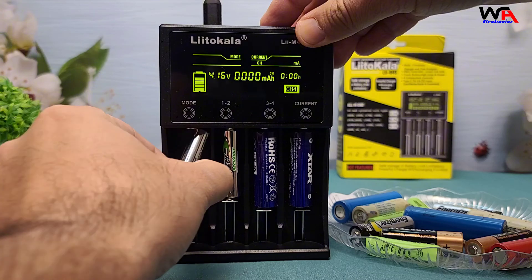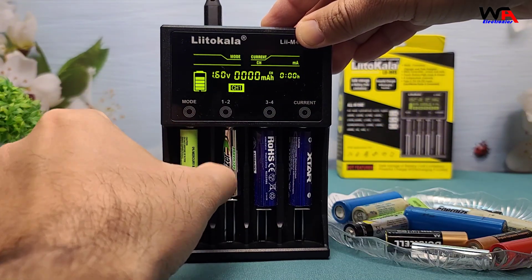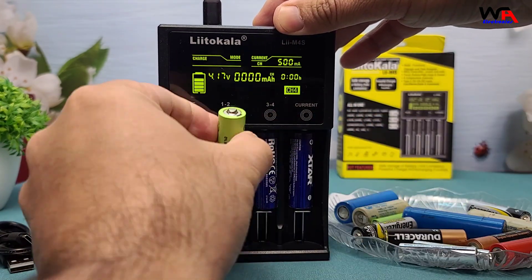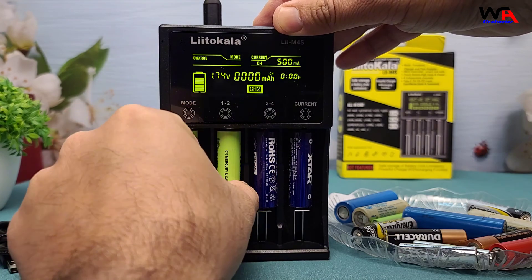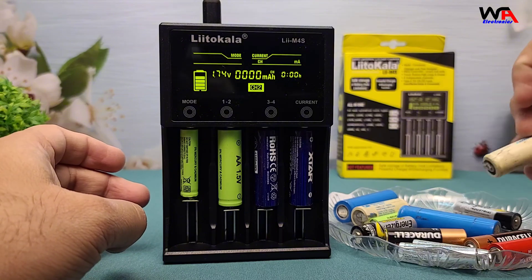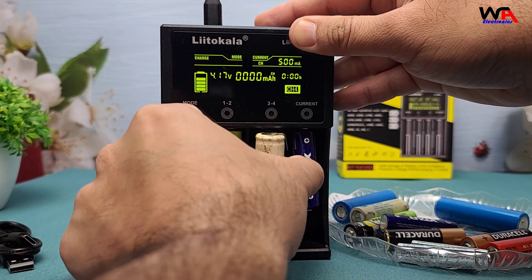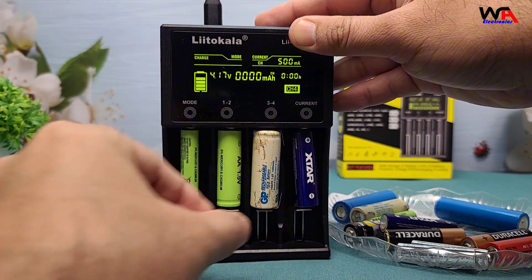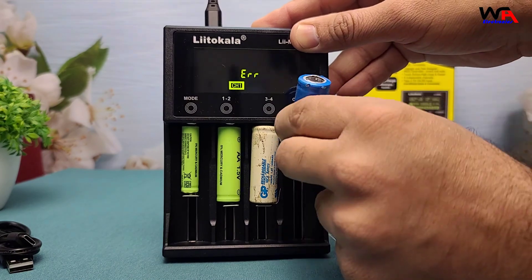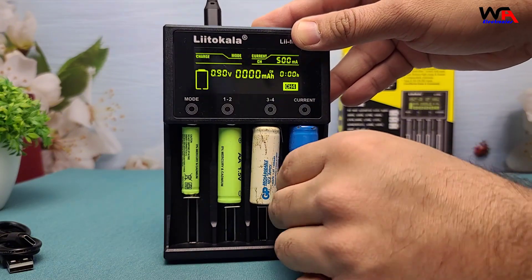Overall, the Lidokalali-M4S is a fantastic choice if you're looking for a reliable and efficient battery charger. Whether you're a vaper, a flashlight enthusiast, or just someone who uses a lot of rechargeable batteries, this charger has got you covered. I've included a link in the description where you can grab one for yourself. If you found this video helpful, give it a thumbs up and subscribe for more tech reviews. Thanks for watching, and I'll see you in the next one.